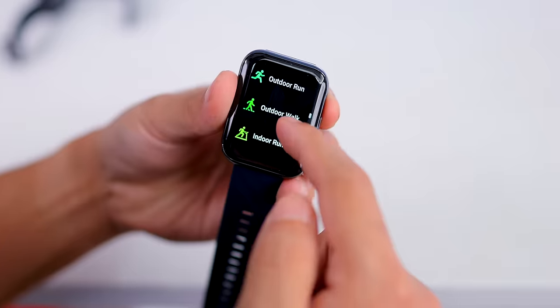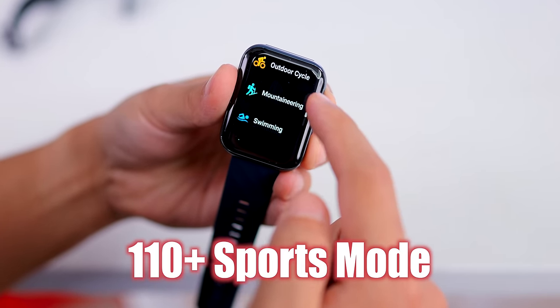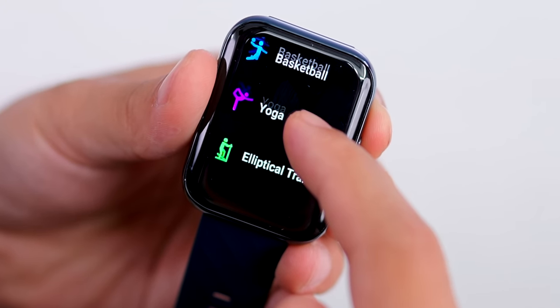In the Dizzo watch D you have 110 plus sports modes including swimming, cricket, football, yoga, and more. The Noise Color Fit Caliber also covers a range of sports activities.